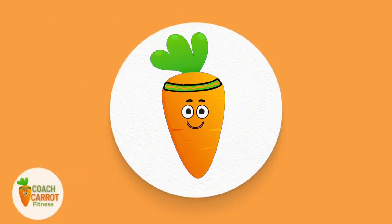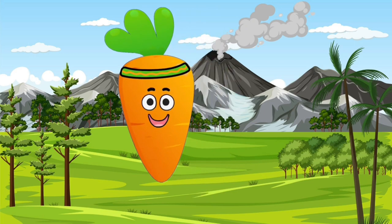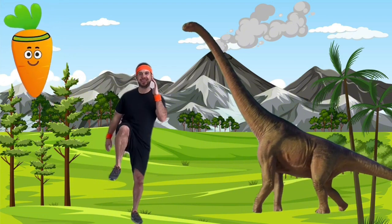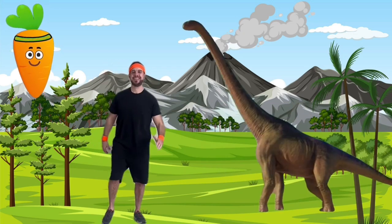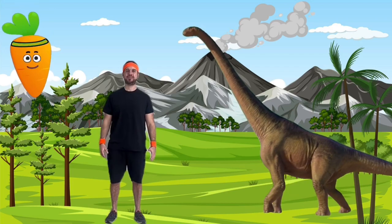Next up, world traveler workout! Hi little time travelers, ready for a time traveling workout journey? First, we're traveling to the prehistoric jungle for some dinosaur stomps. Can you name your favorite dinosaur? Mine is the mighty T-Rex!